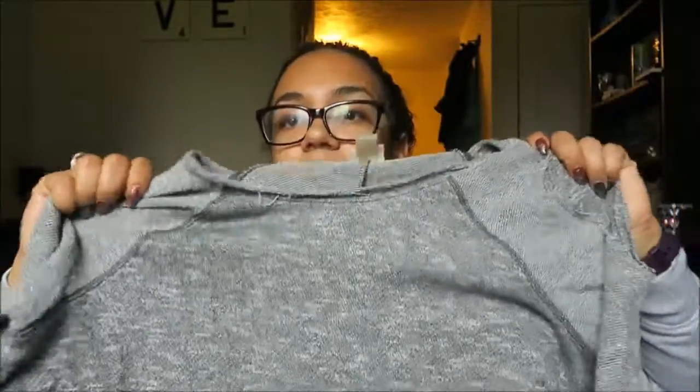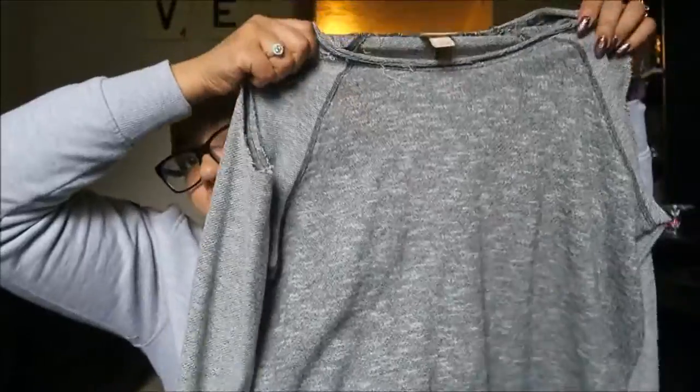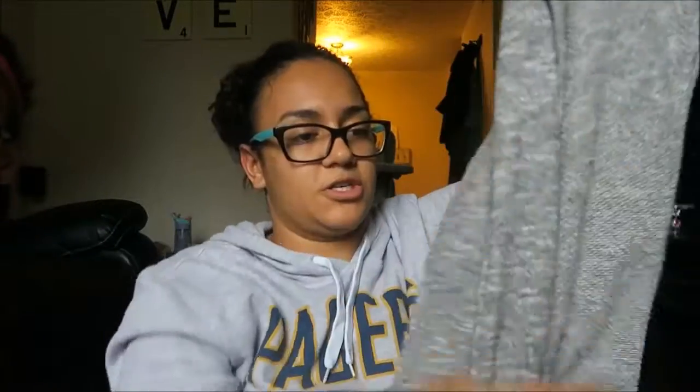I got this in extra large — we'll see if it fits. I've been really into the exposed-shoulder style — it's not off the shoulder but your shoulder is exposed and then there's a sleeve. I got one from Meijer the other day and loved it so much, so I found this at Target and thought I'd give it a try. This was $17.99.